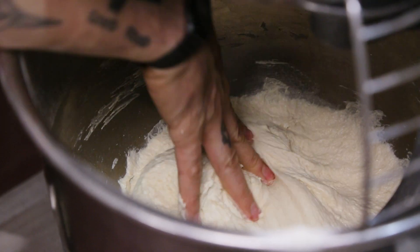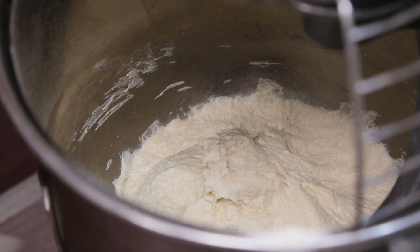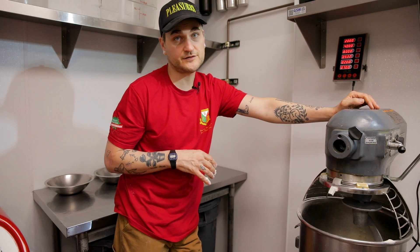So what we're gonna do is give it just a real quick autolyse. We're gonna let this sit here for about 20-25 minutes before we add the salt and the yeast and give it its final mix.